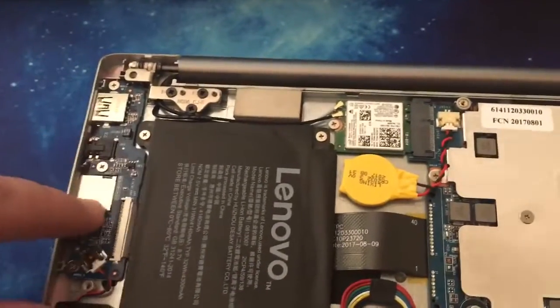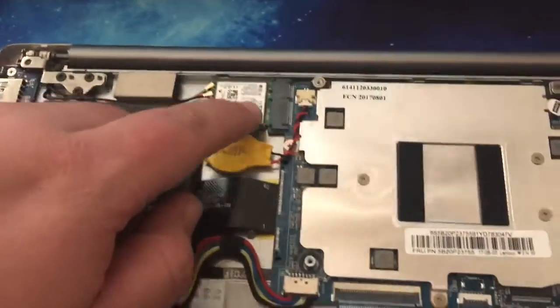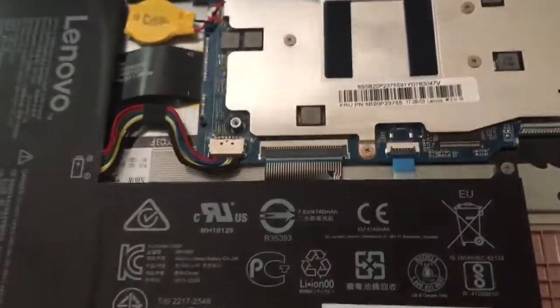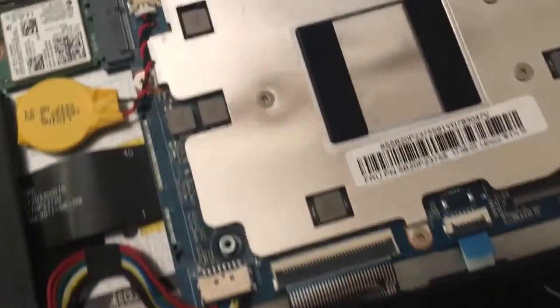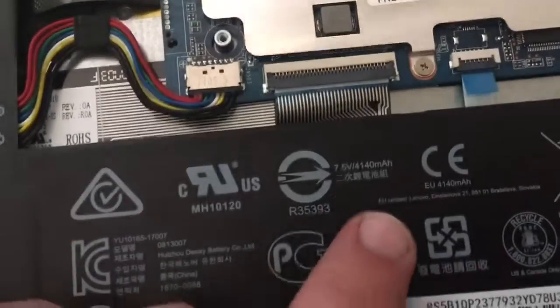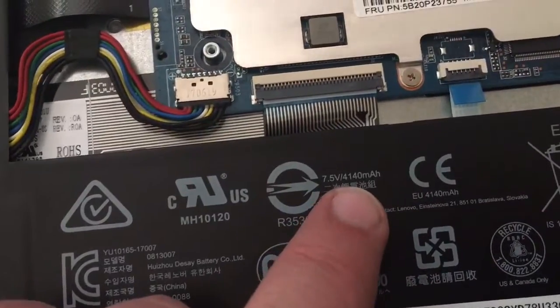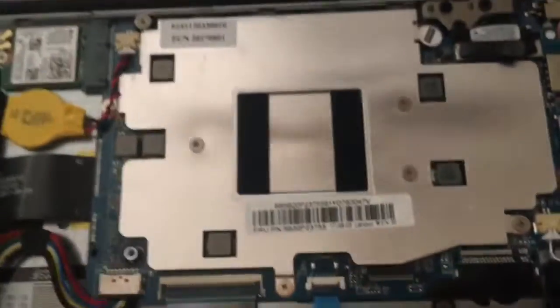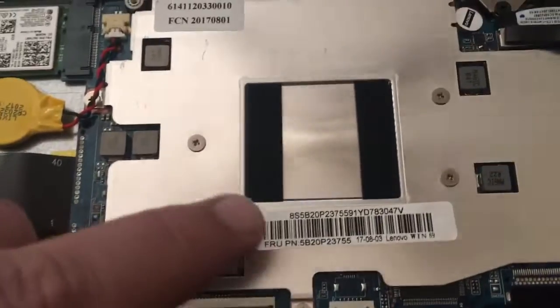Here's a daughterboard for the IO on this side. Here's your wireless. This is a nice big battery — 41,400 milliamp hour. Nice big battery, especially for such a low-powered system.